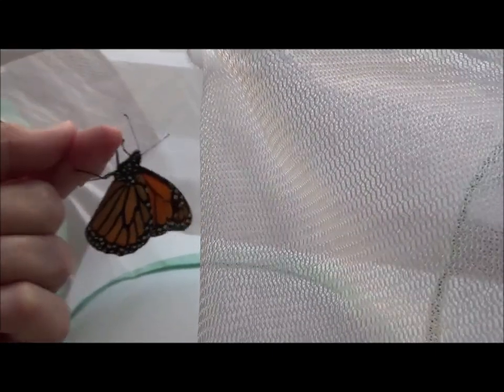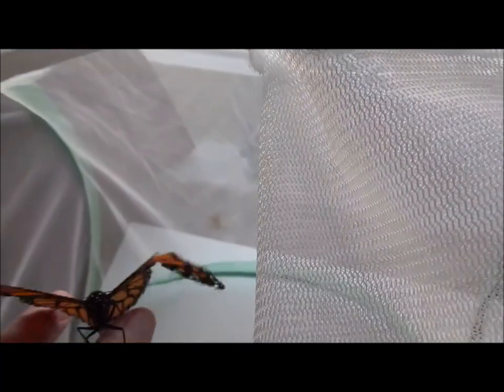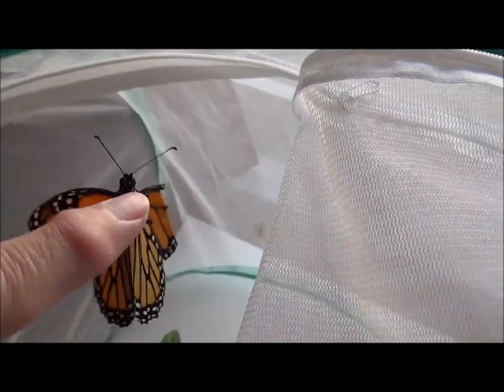Here is the butterfly I've been trying to save today — it now has a broken wing that you can see, and I'm going to try and fix it for the very first time.